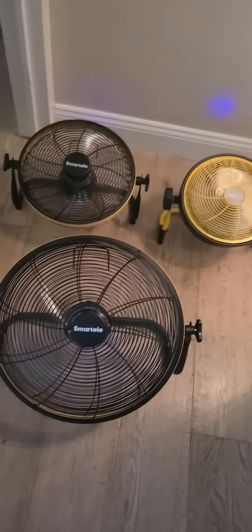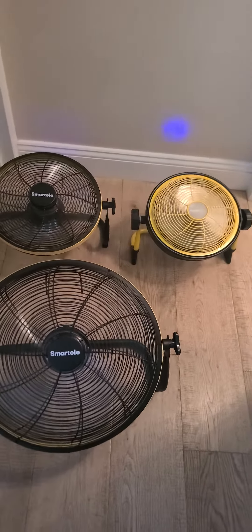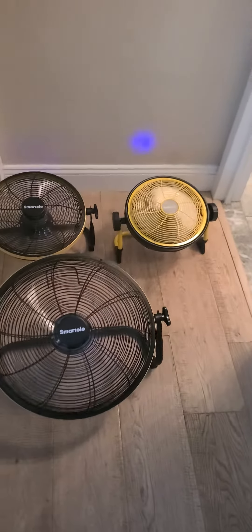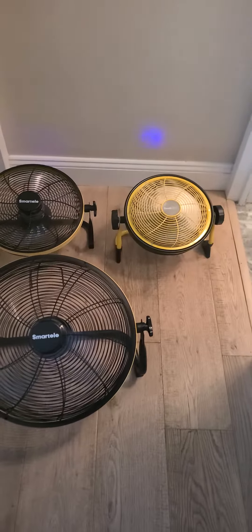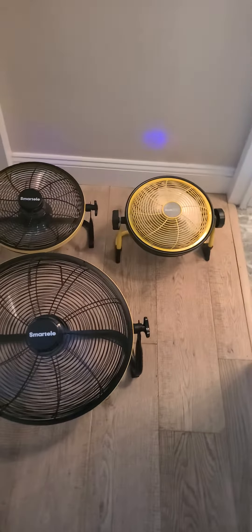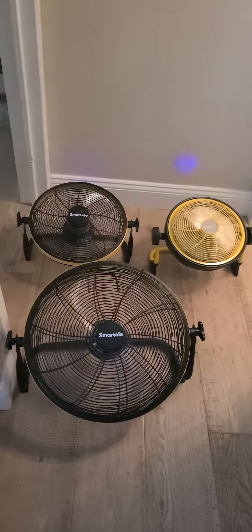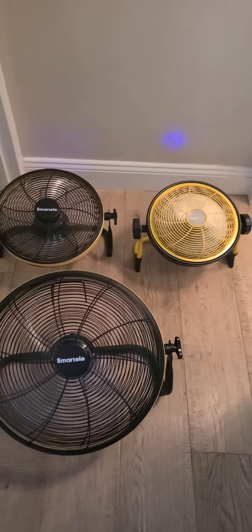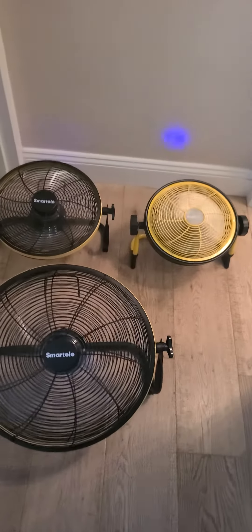All you gotta do is just buy a fan. Get them on Amazon — they're like 100 and something dollars. This is the fan, and they're waterproof too, so it doesn't hurt it. These have been in the steam room so many times. People are like, 'How do you know it's not going to rust?' Nope. Some of them have three blades, some have five blades. It just depends on if you want something quieter — some brands are quieter, some are loud.